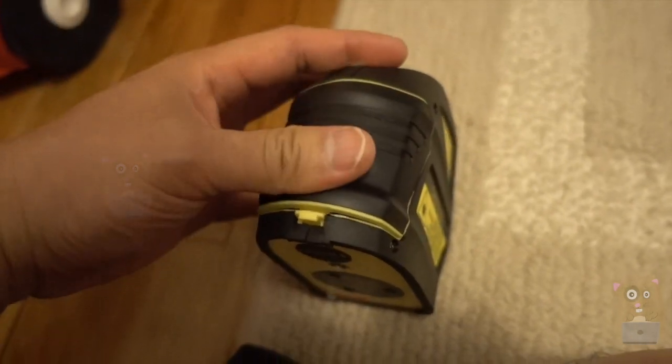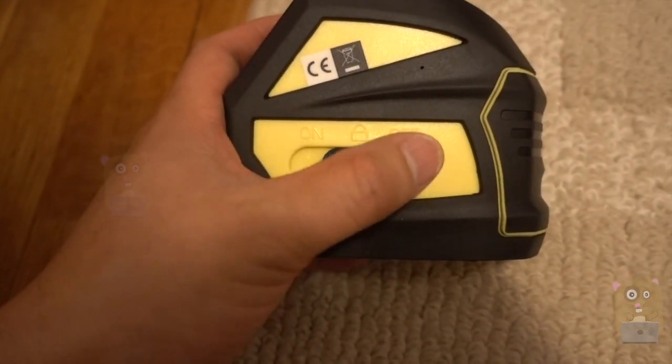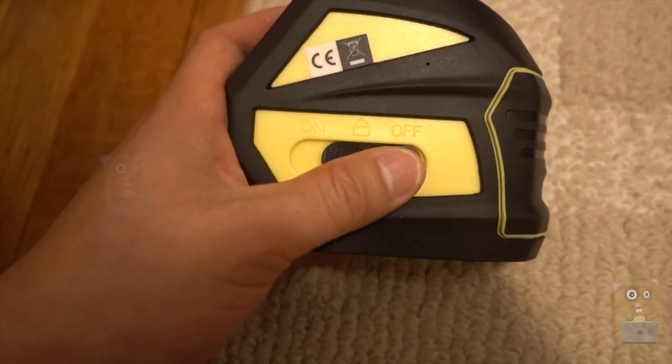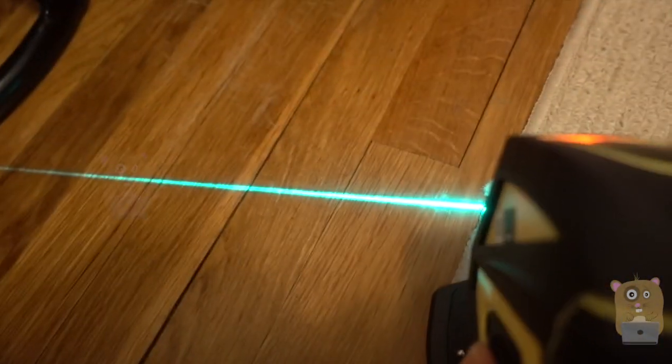The batteries were not provided. On the bottom it's got a quarter-inch tripod thread. This lever has off, lock, and on — and in lock position it locks the unit in place.